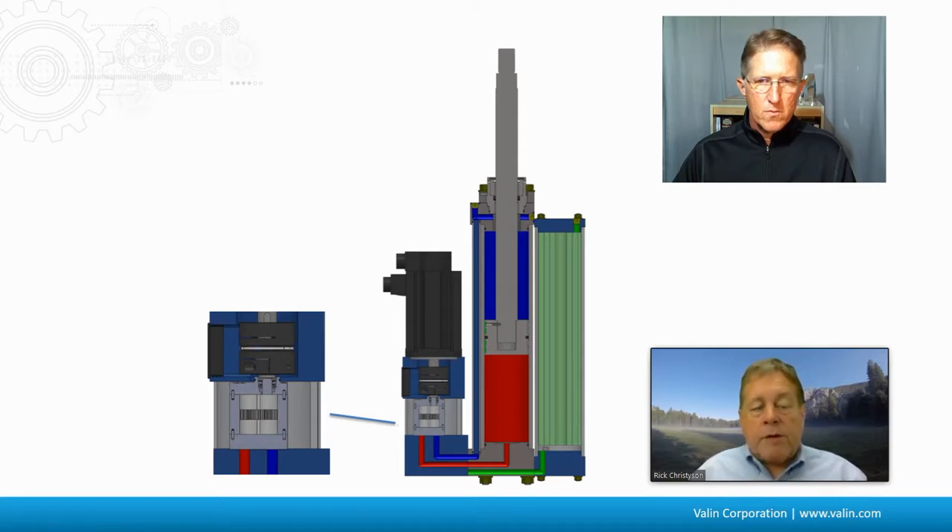Since there's a difference in volume between the extend and retract of the cylinder, you've got to have somewhere to put the difference. When you're extending, you've got the full volume of the cylinder. When you're retracting, you have the full volume minus the volume of the rod. So you do have to have some kind of reservoir — that's the green element in this drawing.